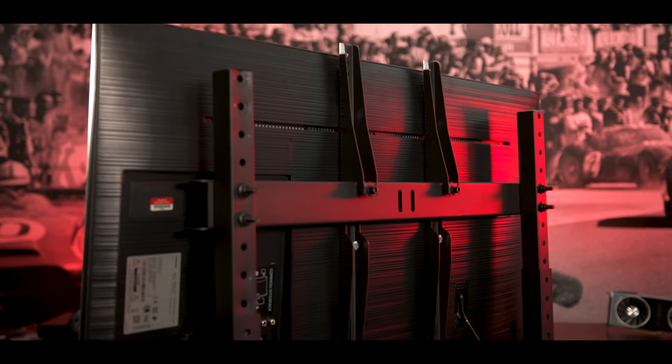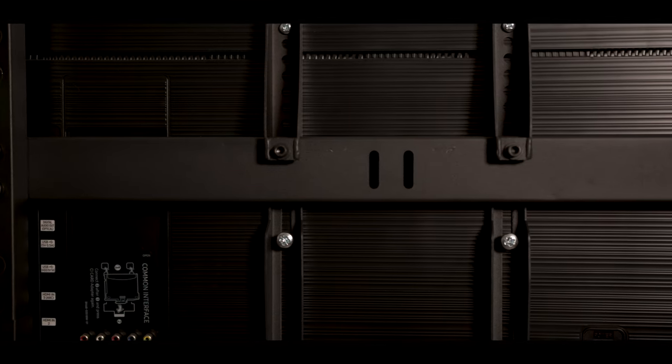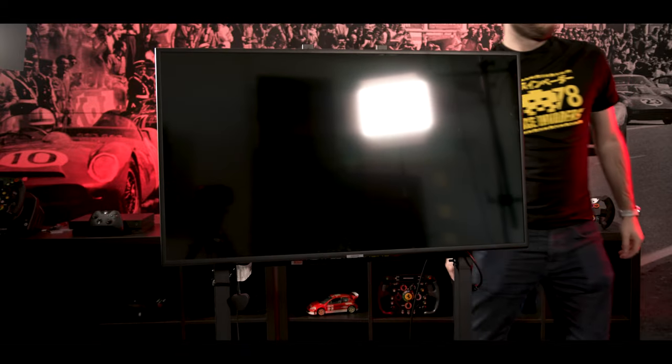We also have the freestanding single monitor stand from Next Level Racing, which does exactly what it says on the tin. You can mount anything from a 100mm square visor monitor to a big old TV on here. Much like the rig itself, it is on casters, and it's perfectly sized to straddle the front of the rig, making it all feel like one product - but with the flexibility to easily move the display or push the rig up to your living room TV or desk. While there are no specific cable management channels on this rig, you do get a bunch of Velcro cable ties in the box, which fit around the diameter of these metal bars. If you have some pretty chunky cables, you might not get very far with these and you'll have to use your own cable ties.